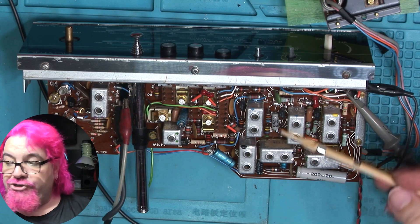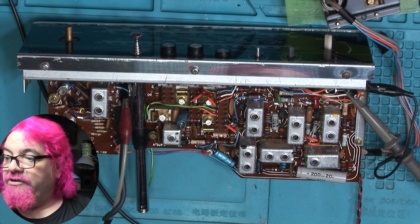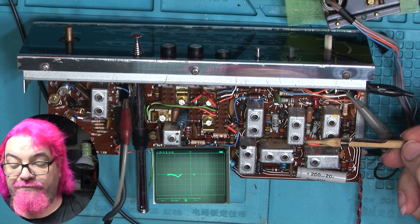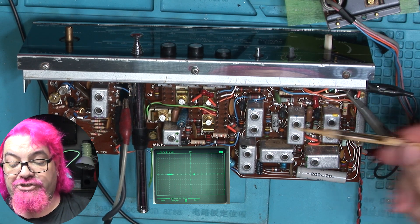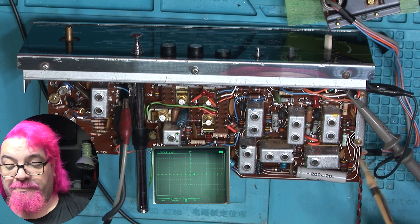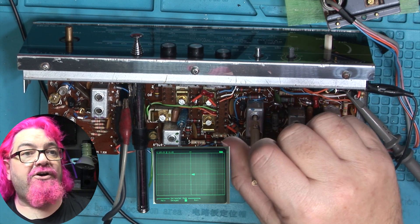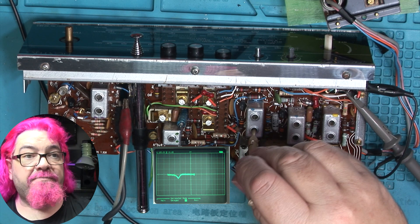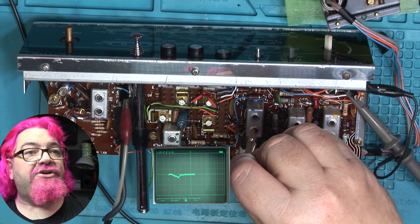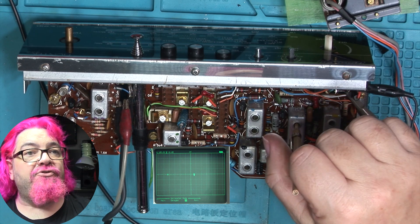The instruction manual, which I do have a copy of, tells you to adjust IFTs two, four, and six because these are the FM ones — the AM one we're not going to touch in this video. So let's start and first of all see what we can get on the oscilloscope screen. We're getting a little bit of a curve there, so I'm going to move on to the next one to see if I can improve that at all.